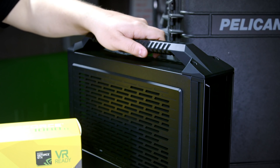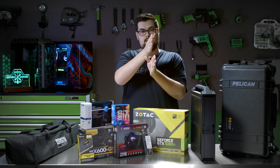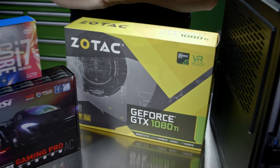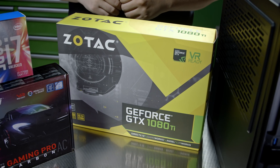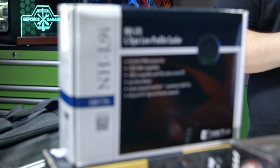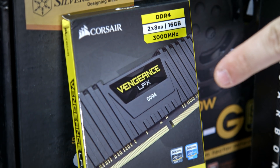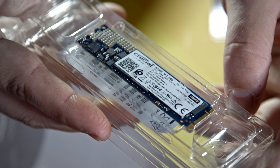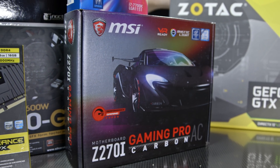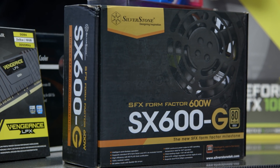For the case we're going to be using a Silverstone ML08, which is a slim design that separates the video card and the motherboard so they sit vertically on top of each other. We're going to be using a GTX 1080 Ti from Zotac, which is actually the small form factor, but the case does support a full-size video card. An i7 7700K cooled by a low-profile Noctua NHL9i. We have 16GB of Corsair RAM, a 1TB Crucial M.2 SSD, an MSI Z270i Gaming Pro Carbon motherboard, all powered by a small form factor 600 watt power supply from Silverstone.